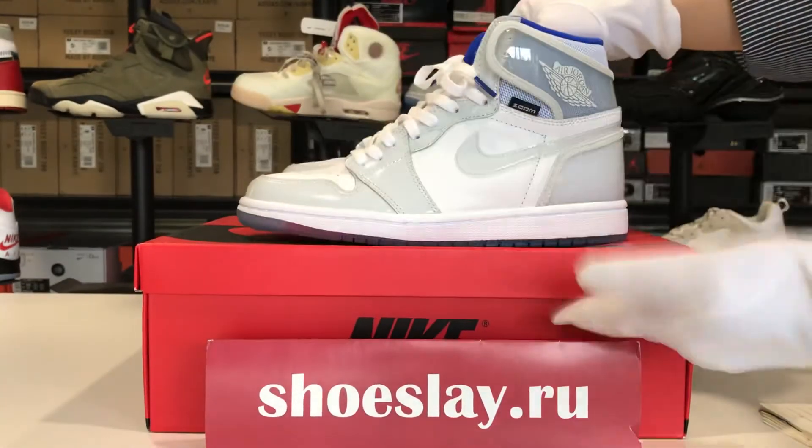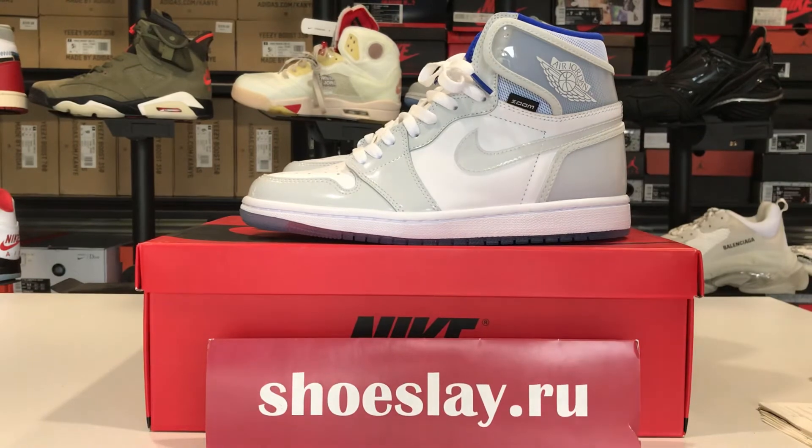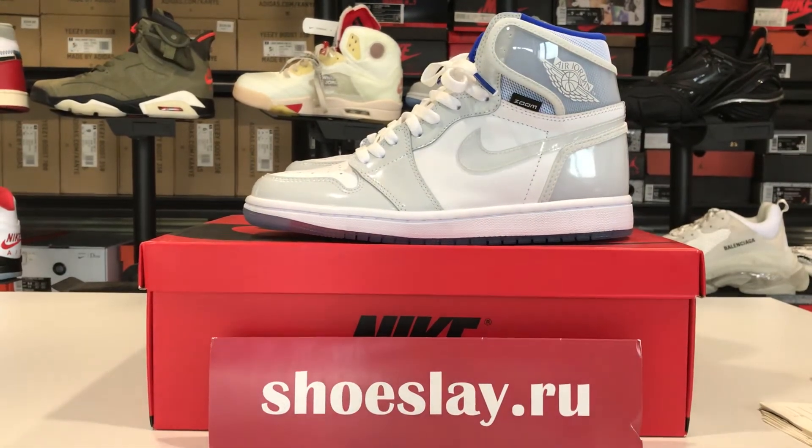Okay, if you want it, you can search it on my website, ShoeSnay.ru. I'm waiting for you. See you.